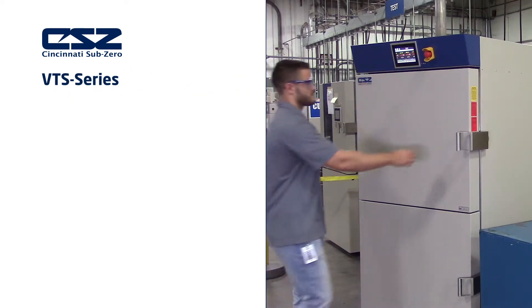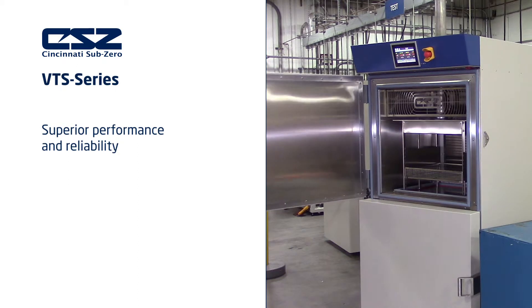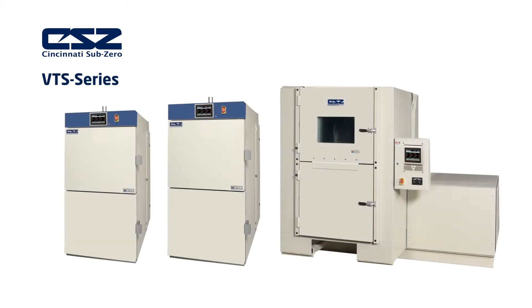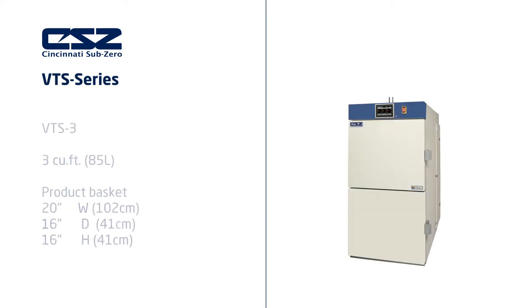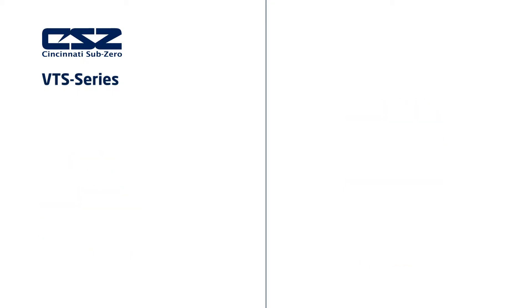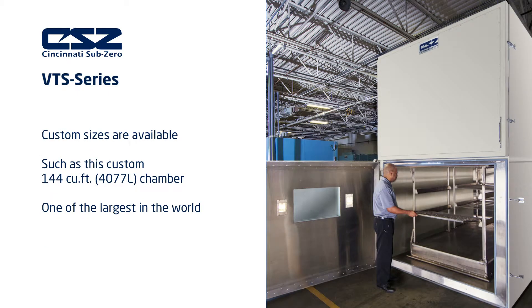CSZ thermal shock chambers are ideal for your test lab as they offer superior performance and reliability. We offer three standard sizes: the VTS1 with an internal workspace of 1 cubic foot, the VTS3 with an internal workspace of 3 cubic feet, and the VTS9 with an internal workspace of 9 cubic feet. We also offer custom sizes, such as this 144 cubic foot chamber — one of the largest in the world.